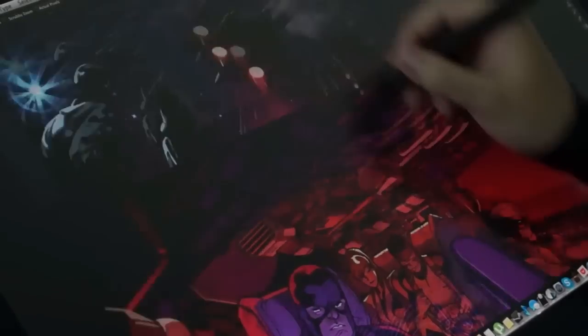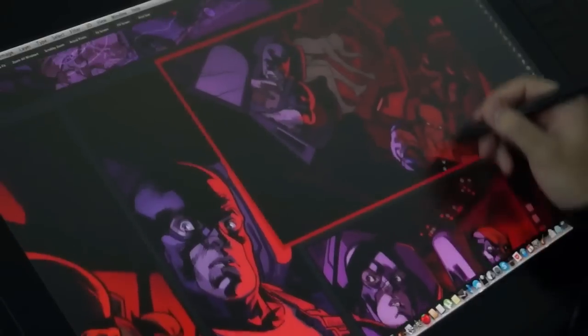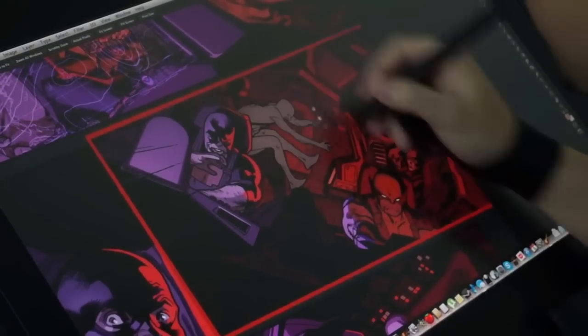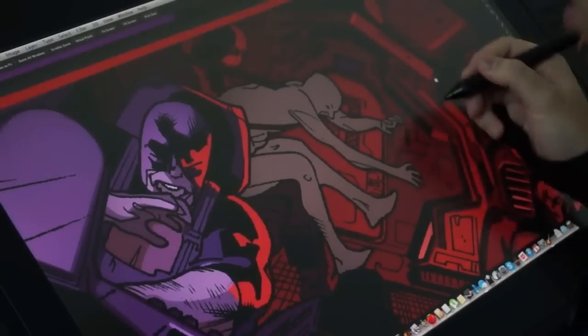So the X-Men are flying on the Blackbird — you can see the Blackbird here. They're here in the cockpit and suddenly Thor attacks the Blackbird and Iceman jumps off his seat. He's the only element left without coloring, so let's finish this.